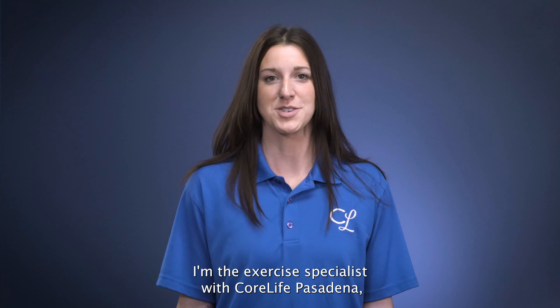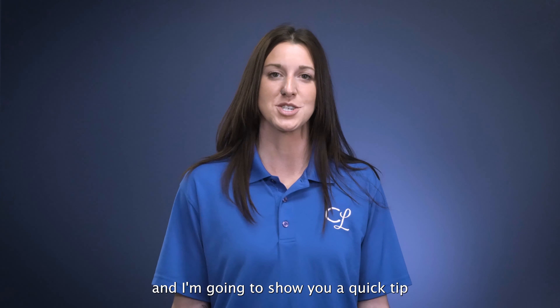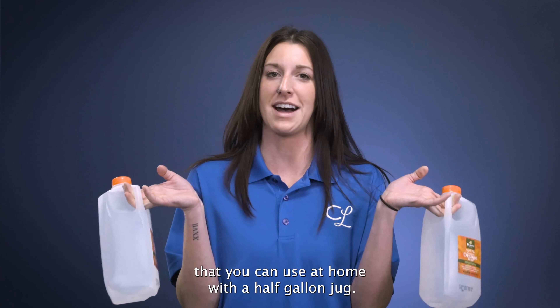Hi, my name is Becca. I am the exercise specialist with CoreLife Pasadena and I'm going to show you a quick tip that you can use at home with a half gallon jug.